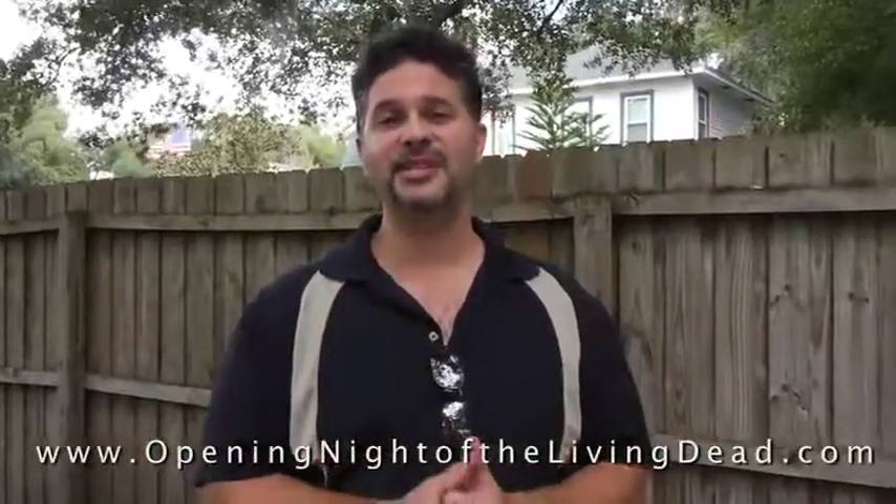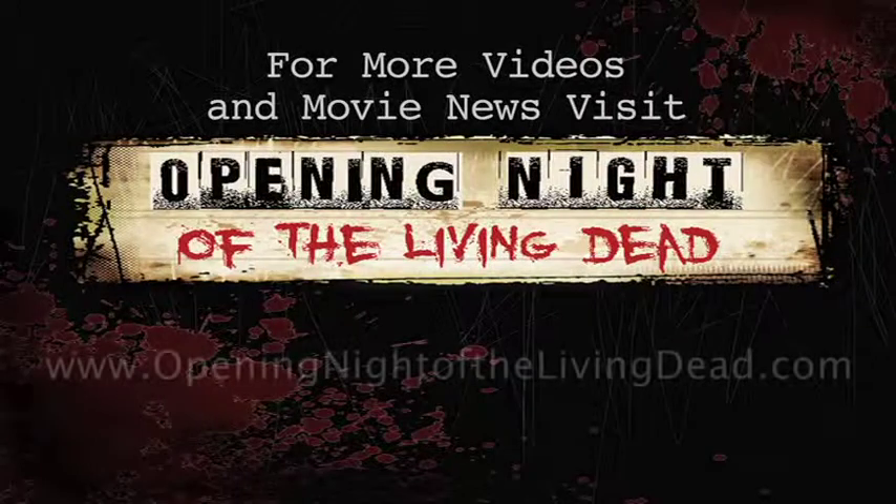We've just finished the base coat and we're getting ready. Molly's going to put the finishing touches on these and then the next time you see them they will be going into our installation in our cemetery scene. Be sure and check back at our website at www.openingnightofthelivingdead.com for the latest updates and behind-the-scenes interviews and clips. Also be sure to become a fan of our Facebook page by clicking the Facebook icon on our webpage for up-to-the-minute updates. We look forward to sharing this project with you — talk to you soon. Bye!